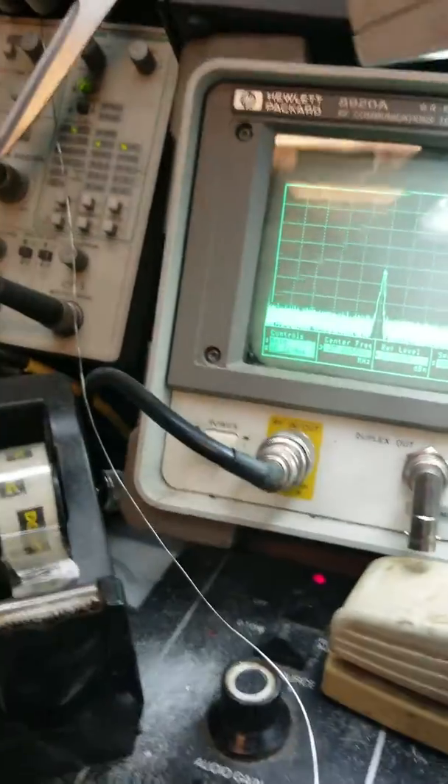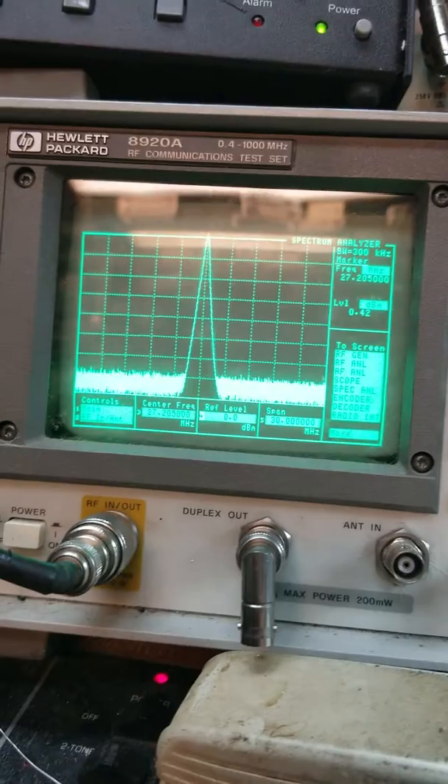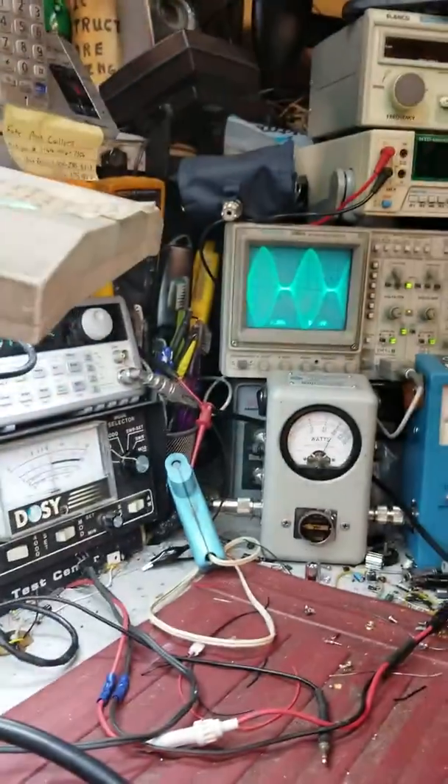We'll show our spectral purity. Let me move this light so it's not making those lines. There's our carrier, there's our modulated signal. You can see our 51 watts output there on the scope.